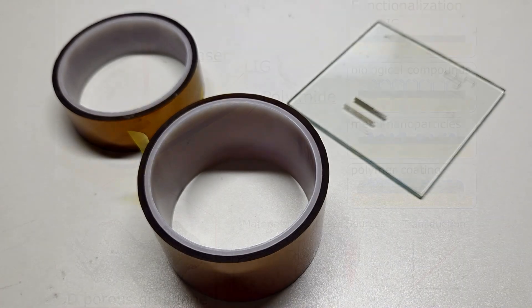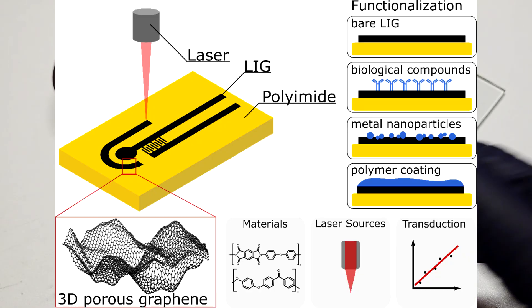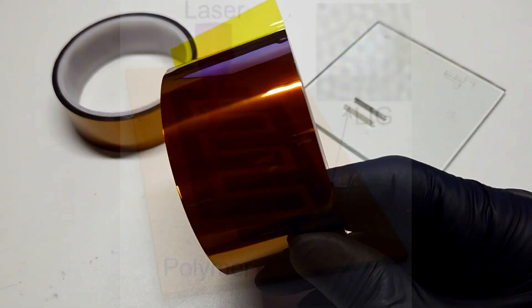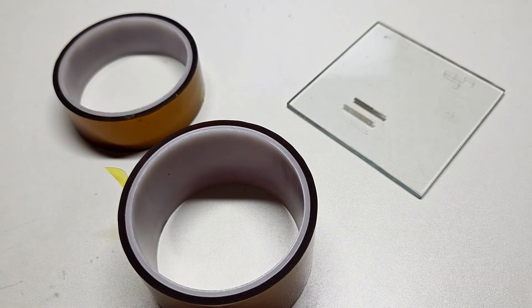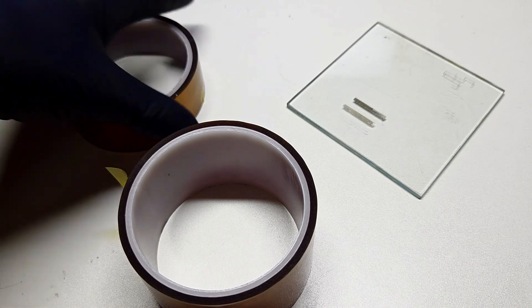Laser-induced graphene is formed when you hit some polyimide, also known as Kapton tape, with some intense light. The polyimide will decompose into a graphene-like structure. So if you hit the Kapton tape with a laser, you will get some graphene-like structure. Keep in mind that beside graphene you will also get all sorts of other types of carbon as well.